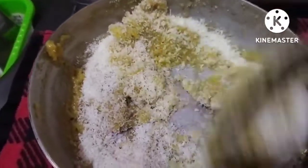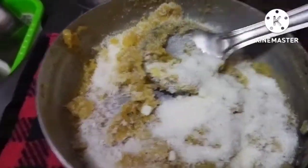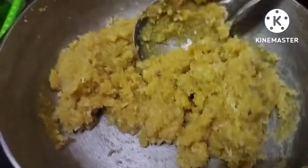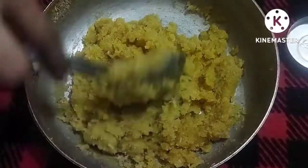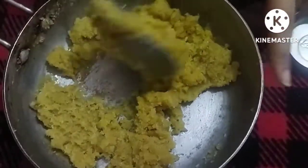I will mix it well and wait for it to be cold. Look, I have not added too much sweet because it looks good as is. You can adjust the sweetness as you like. Look, it is now cold.